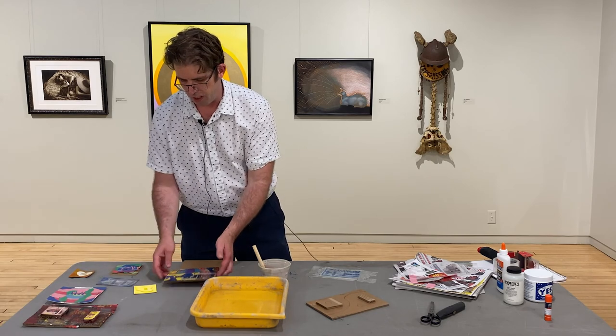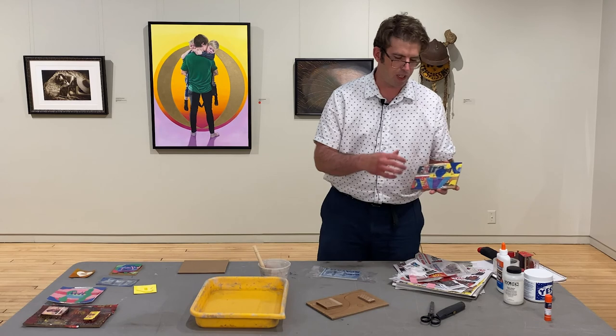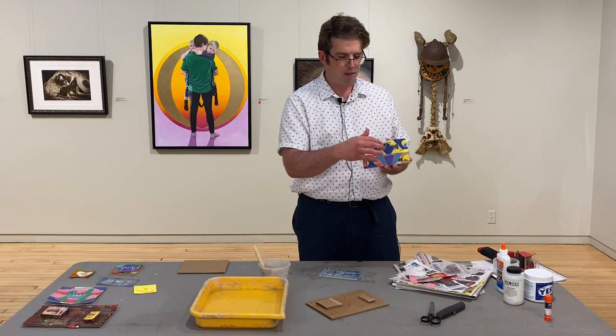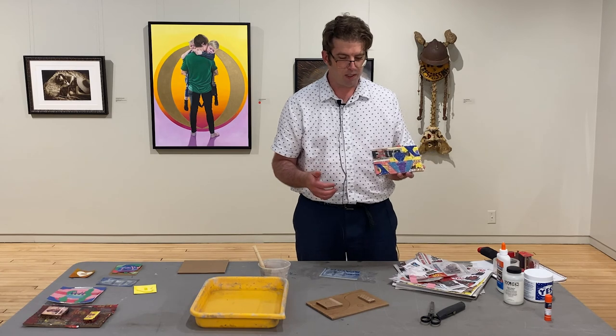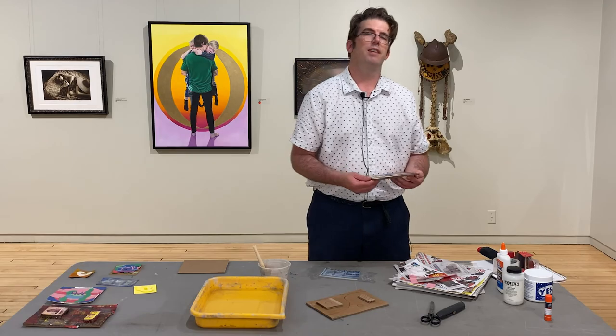Another thing with collages too — since it's all cutouts from newspapers, you can mess with fonts and put words on it if you want, or turn it into a haiku. Collages are just very fun, so be creative. Thank you very much.